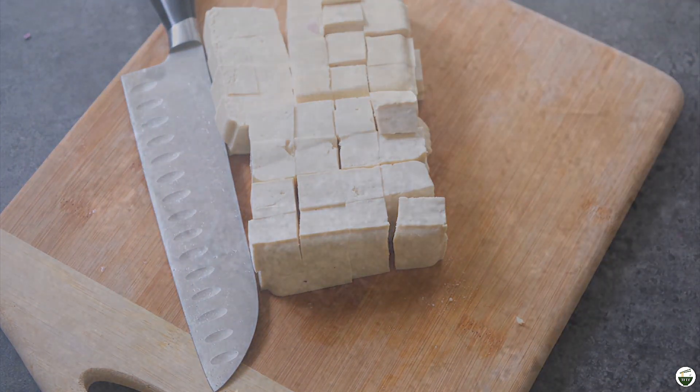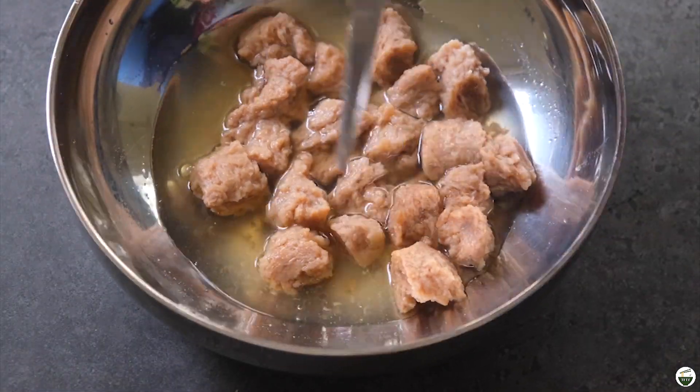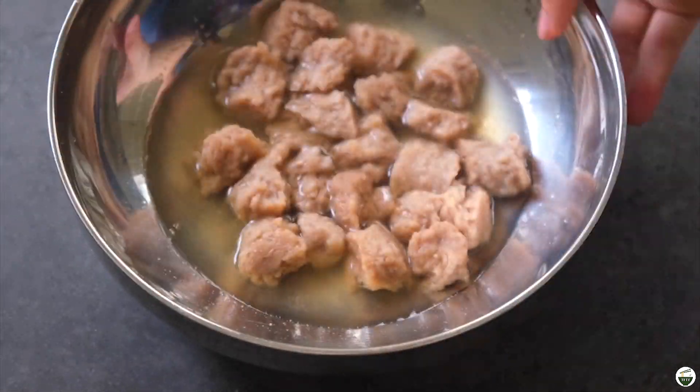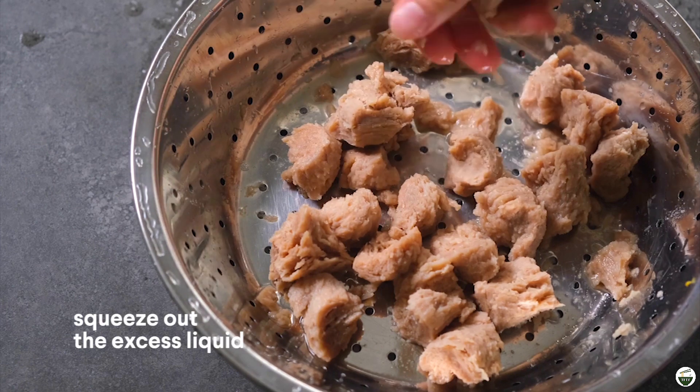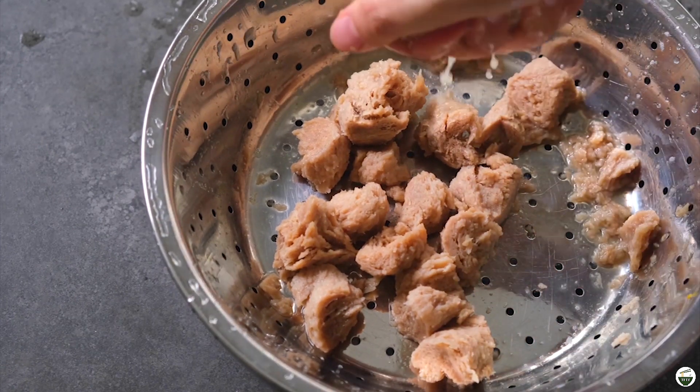For the soy chunks, I just rehydrated these and chopped them up into smaller pieces. It depends on how big your soy chunks are, but I wanted mine in similar cubes to the tofu. I just squeezed out the water to get rid of any excess liquid from the soy chunks so that they fry up better.